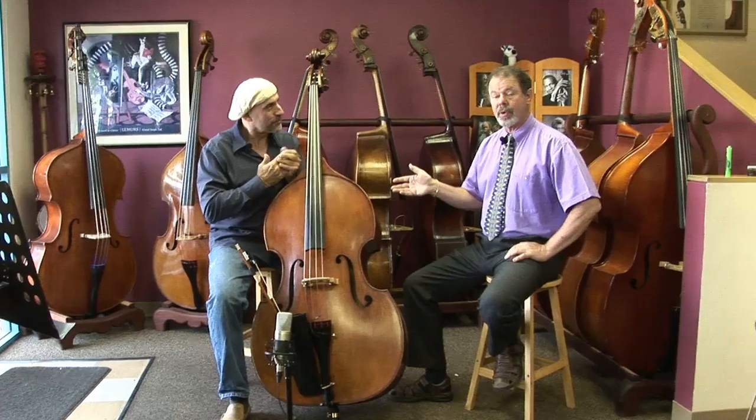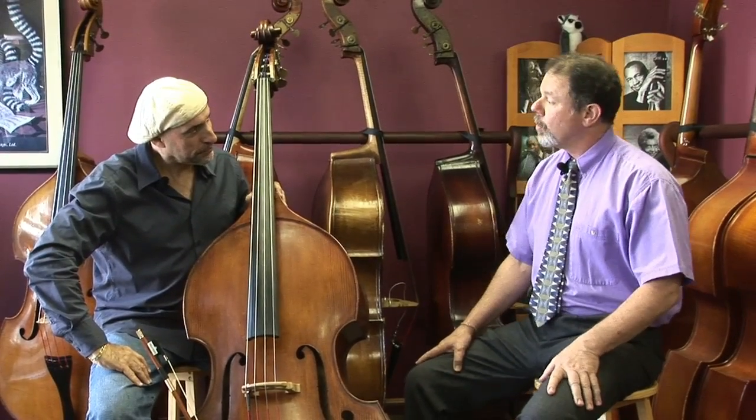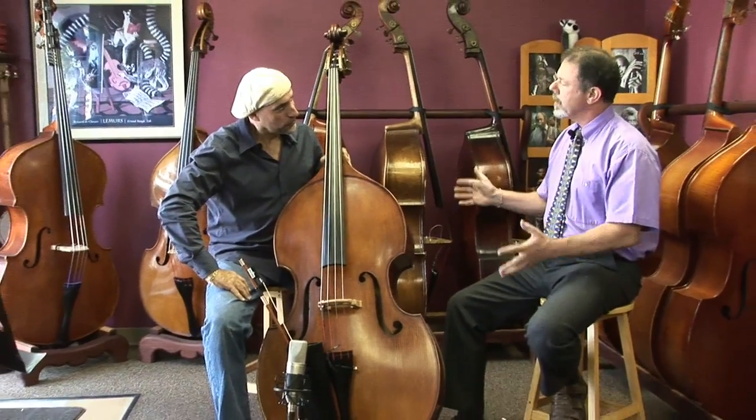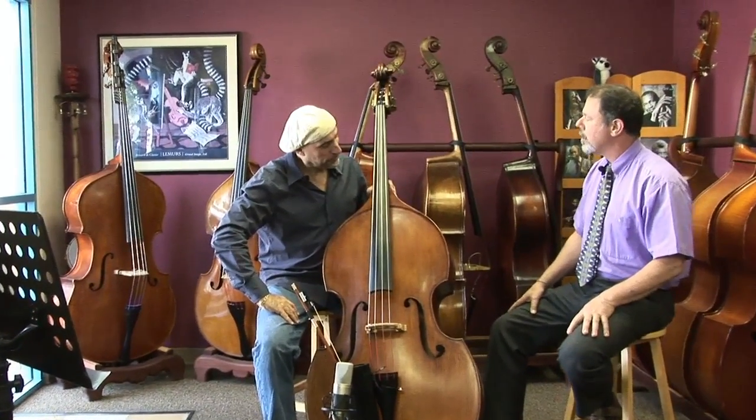It is my pleasure to introduce Roberto Valli. Roberto selected this bass out of our collection because he thought it suited his needs, so you can see why he selected it. Roberto, the first thing you talked about was the ergonomics — the way the bass feels and the way it fits — so please talk about it a little bit.